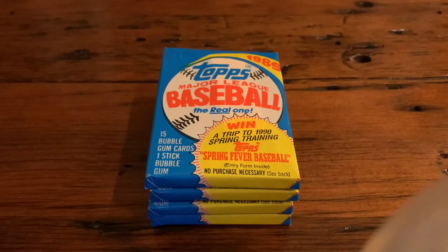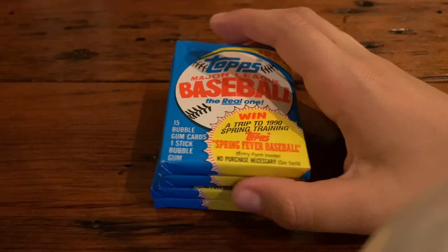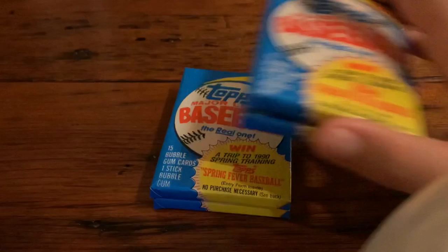Hey guys, welcome back to another Killer Films video. Today, me and my brother are going to be doing pack battles with 1989 Topps Baseball. We're each going to pick two packs of this, and then we're going to get them open and see who has the better cards.